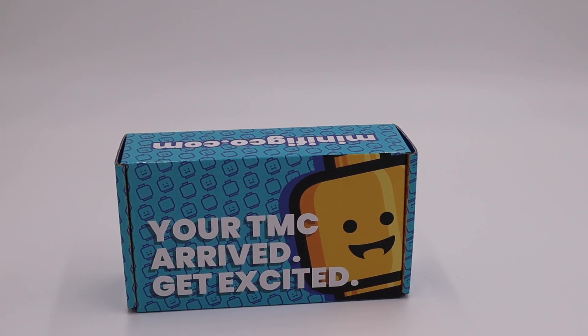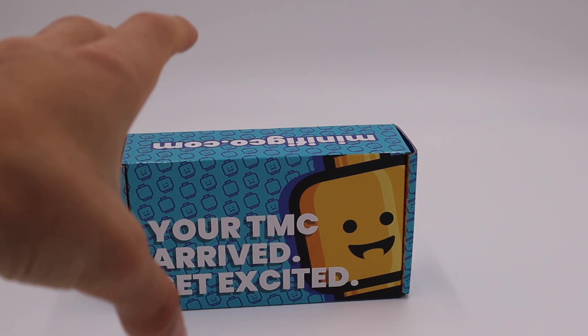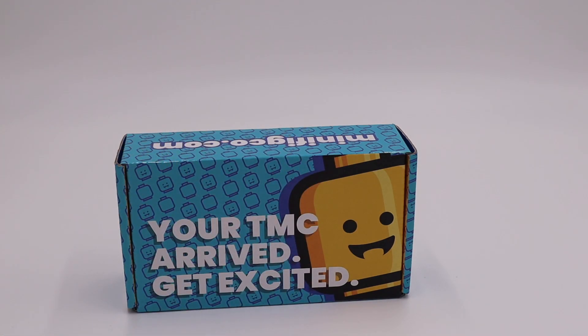What's up guys, welcome back to the Crazy Burke! Today on the Crazy Burke we've got another MiniFigCo unboxing. Before we get into it, be sure to leave a like on the video and subscribe if you guys are new.